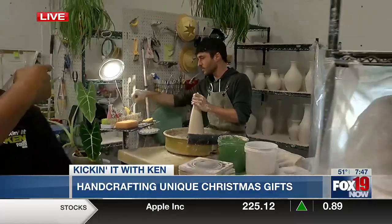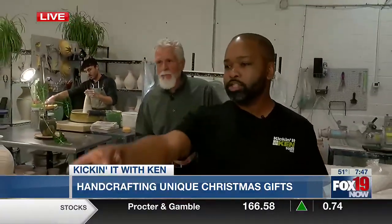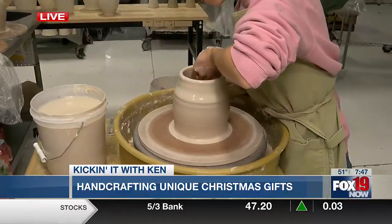This weekend, people can come and actually paint and all that stuff — they can paint them. What is she doing? Rebecca is throwing a pot, so she is now forming the pot, bringing it up a little bit.